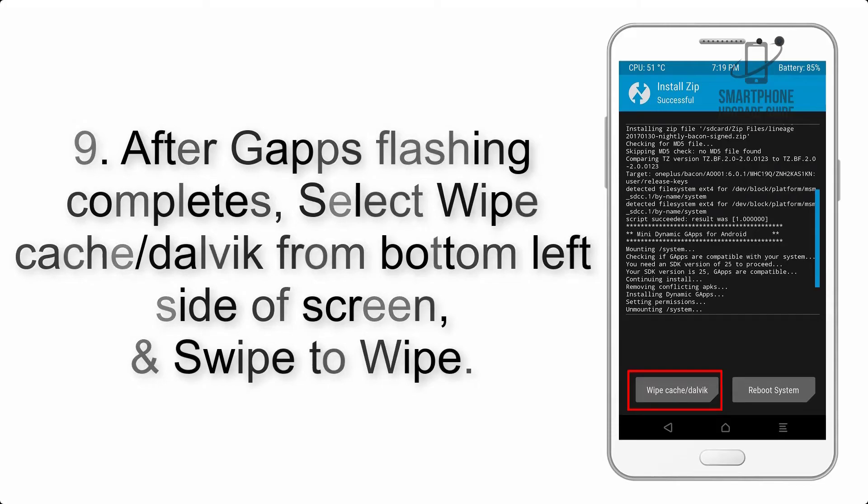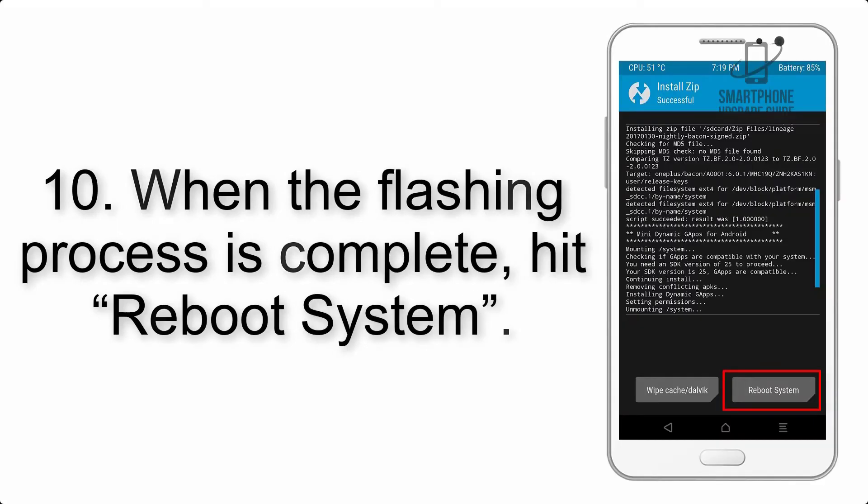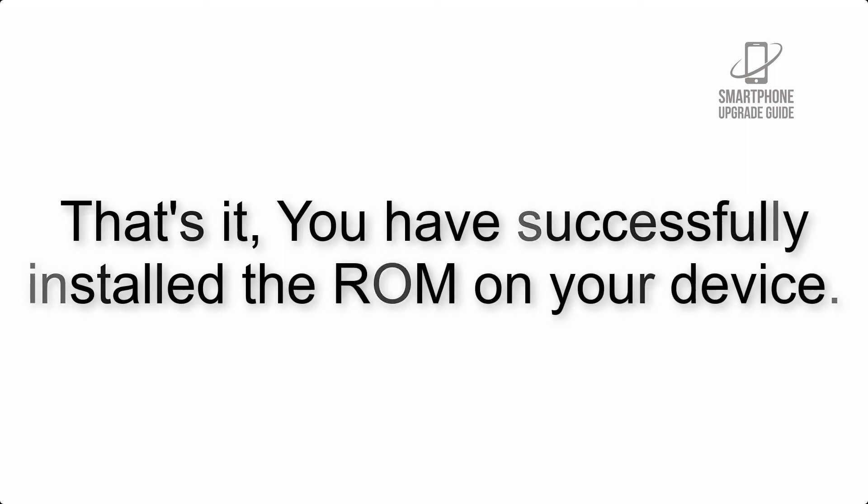Step 9: After GApps flashing completes, select Wipe Cache and Dalvik from the bottom left side of the screen and swipe to wipe. Step 10: When the flashing process is complete, hit Reboot System. That's it — you have successfully installed the ROM on your device.